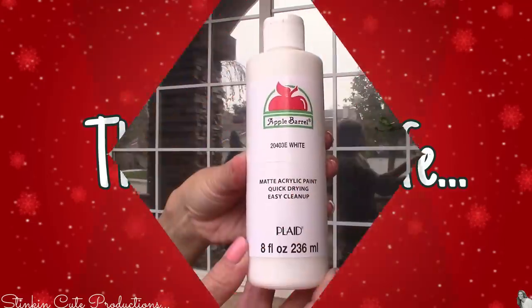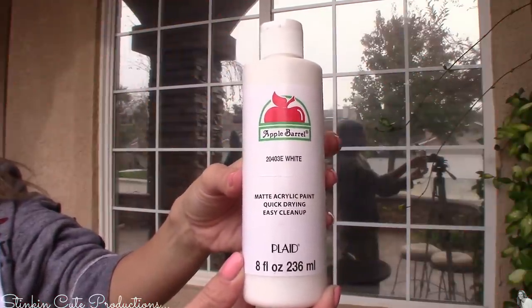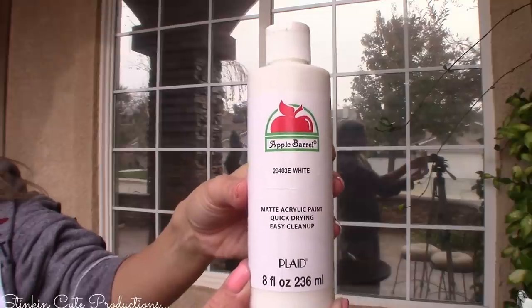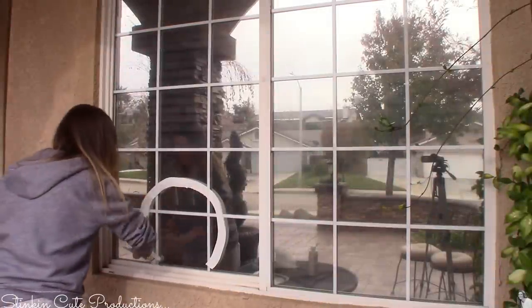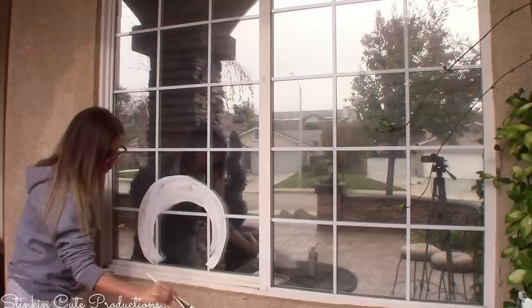I'm really going to be stepping out of my comfort zone and challenging myself to do this, because it's something I want to make a tradition. We're both going to do two different windows of the house. I'm going to try to make mine as easy and basic as possible but still bring in that cute factor. The paint I'll be using is just regular Apple Barrel acrylic paint, matte finish — 50 cents a bottle, very budget friendly.